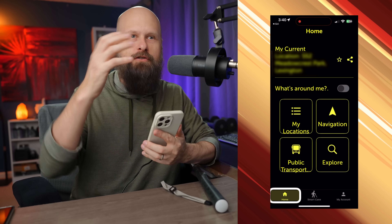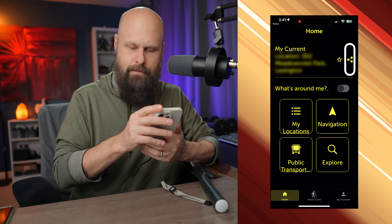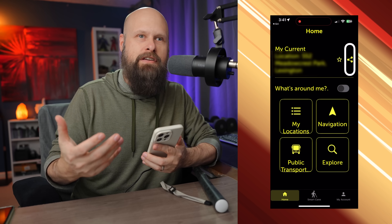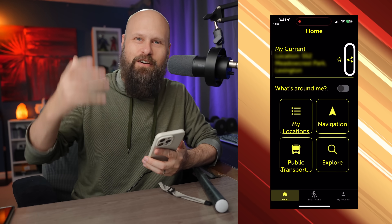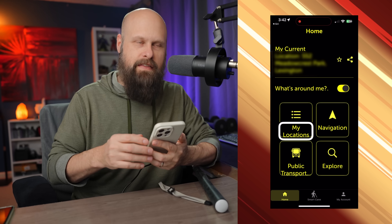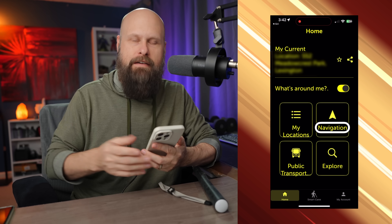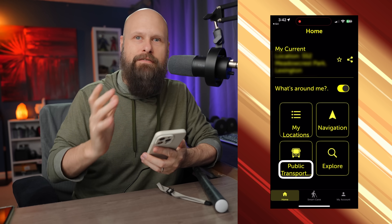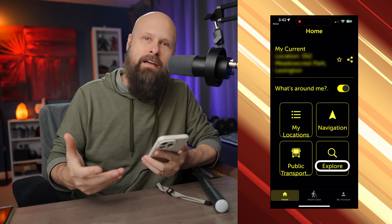At the very top of the app it shows your current location, along with a Save Location button and a Share My Location button. You can save a location to find it more easily in the future — for example, if you go to an amazing restaurant you want to visit again. Then there's My Locations, your list of saved spots. You also have Navigation for turn-by-turn directions, Public Transportation for lists of buses and trains if available in your area, and Explore to see what's around you.